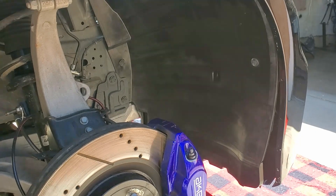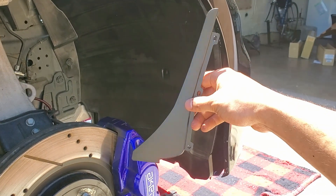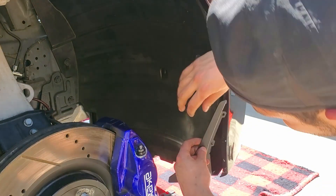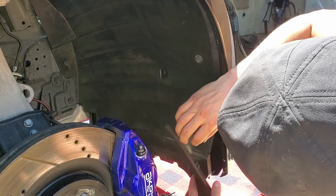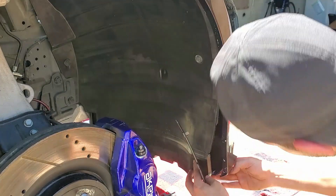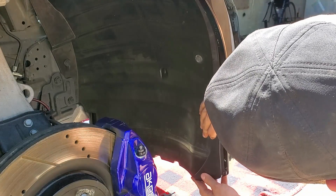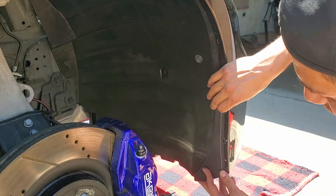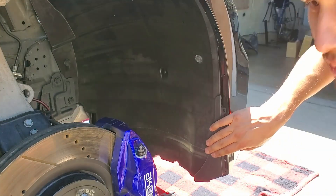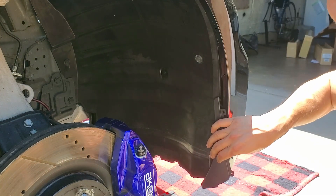So if you have not noticed, there is quite a bit of a gap right here, and that's why Z1 gives you this piece — it's going to fit like this. Normally they use rivets to secure this, but I don't have any rivets, so what I'm going to do is use self-tapping screws and bolt it up. It will line up just like that, and I'll show you guys the final product.